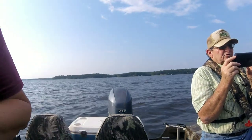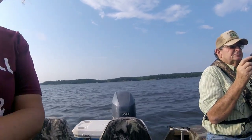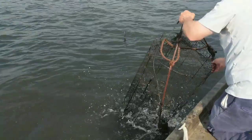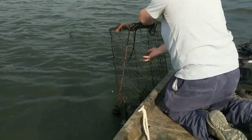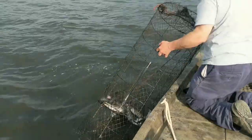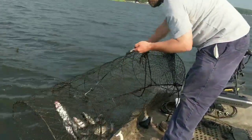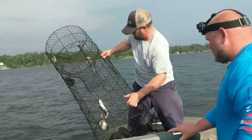Bradley laid it down on his belly to do something to the tail line there on the net, and it looks like that net is coming up full. Look at that — we got four or five in it. Good-looking wire net catch.